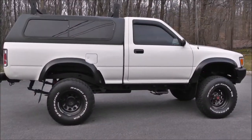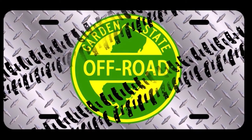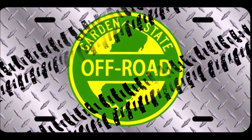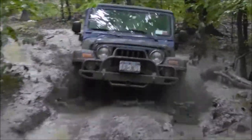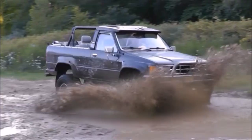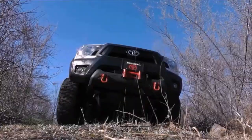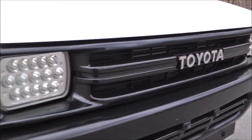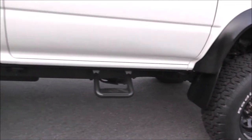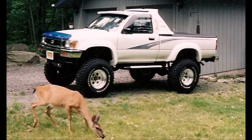Welcome to Garden State Off-Road and to Phase 1 of our 1991 Toyota Pickup Build. In my search for a Toyota truck for a trail rig build, I came across this 1991 Toyota Pickup. When I saw it, it immediately reminded me of my white 83 and white 93 regular cab pickups, and I had to run out the door and check it out.